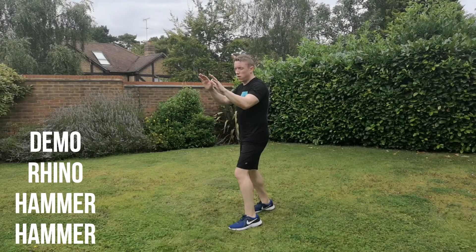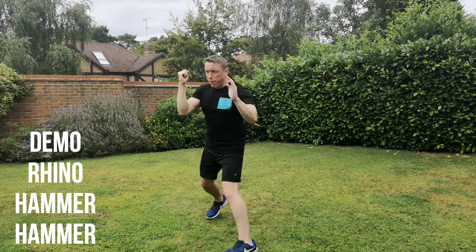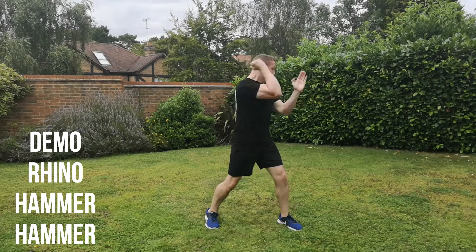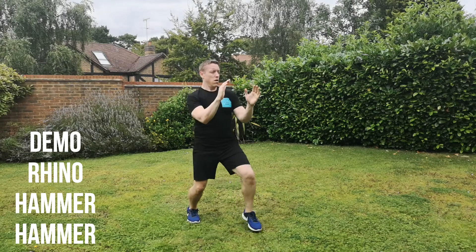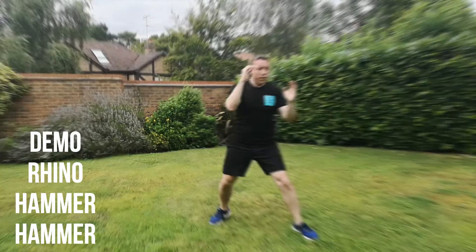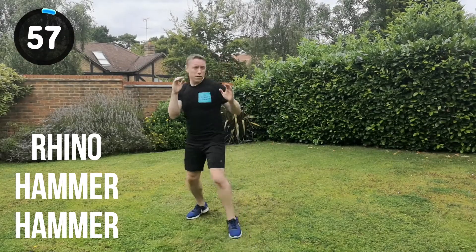Next combination is the rhino strike, hammer fist, hammer fist strike. Slowed-down demo again. Rhino into the hammer, hammer. That double strike straight after the rhino, just as the last exercise, but apart from a palm strike you're going into a double hammer fist strike. You should be comfortable with a rhino strike now. Get in position, let's go for it. Straight in: rhino, hammer, hammer, change position.